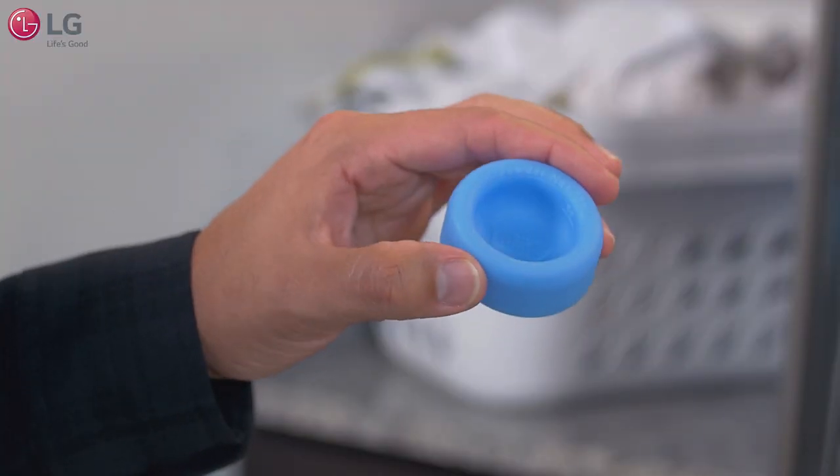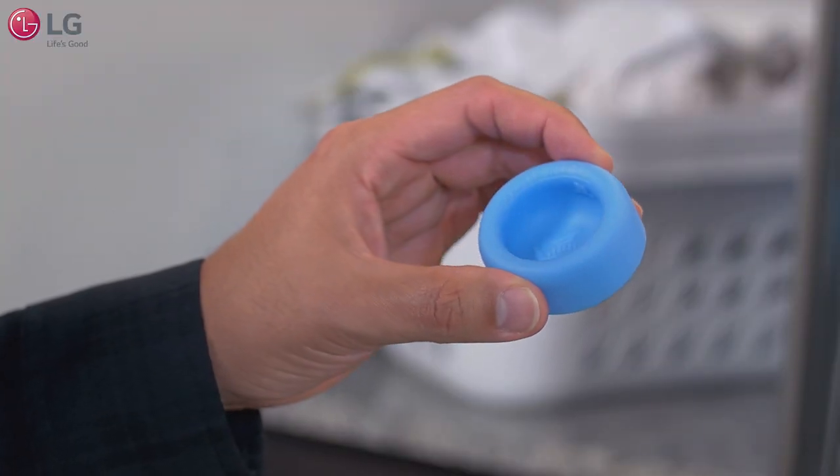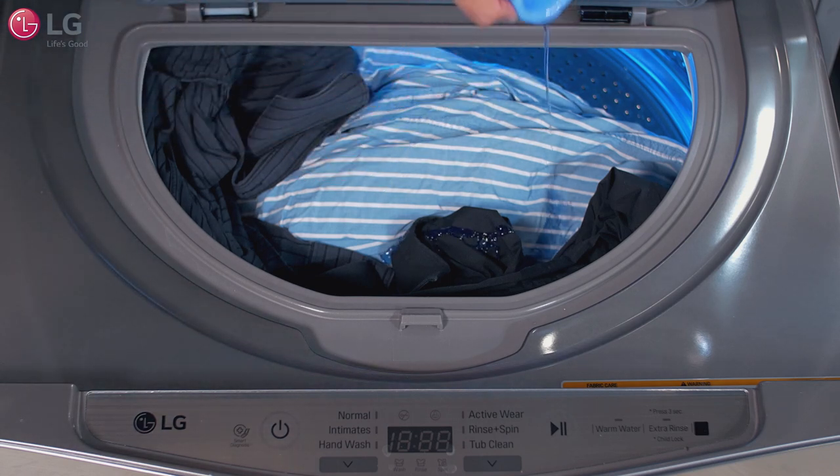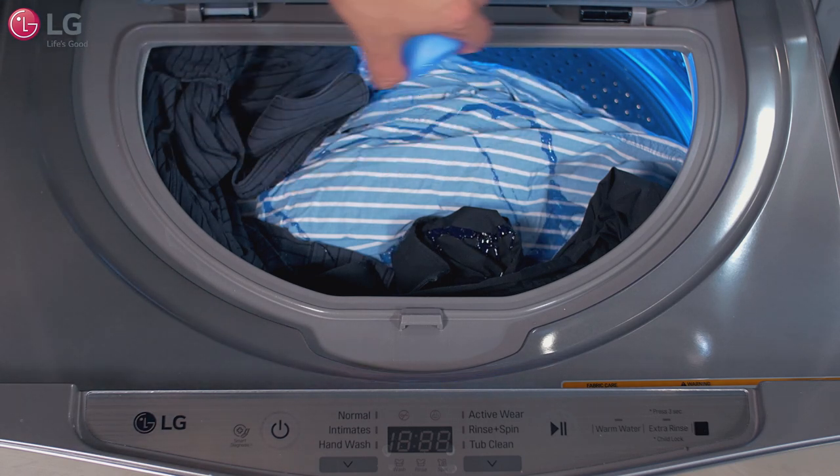Use the detergent dispenser to measure out the high efficiency detergent. This machine requires very little detergent. For proper wash performance, always use the detergent dispenser.